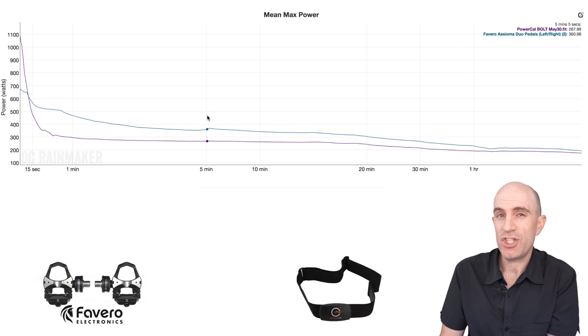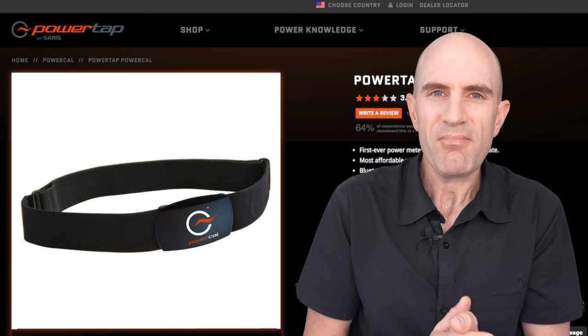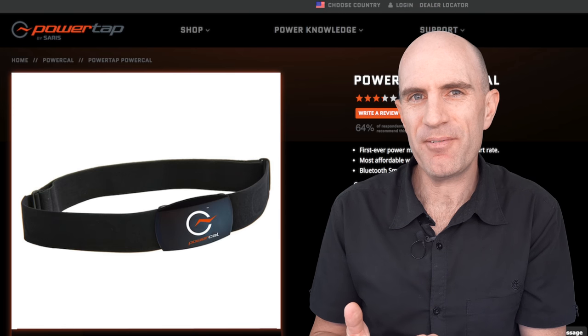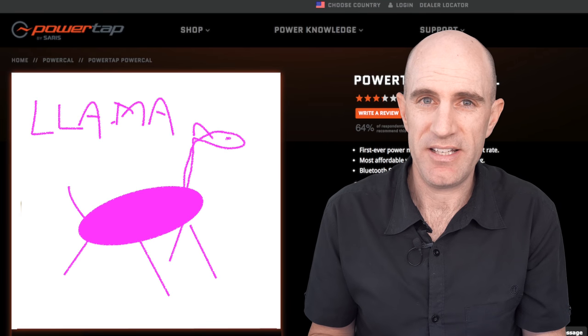Scrolling down to the mean max power on that two-hour ride comparing the PowerCal and the Favero ICM — you're looking at near on 93 watts difference over five minutes. That's a big gap. Near on the same for 10 minutes; 20 gets a little closer. Half an hour you're still looking at 214 watts on the PowerCal versus 266 watts on the pedals. So the summary is it kind of works, but it's like finger painting with mittens on — it'll draw a picture, but it ain't going to be pretty.